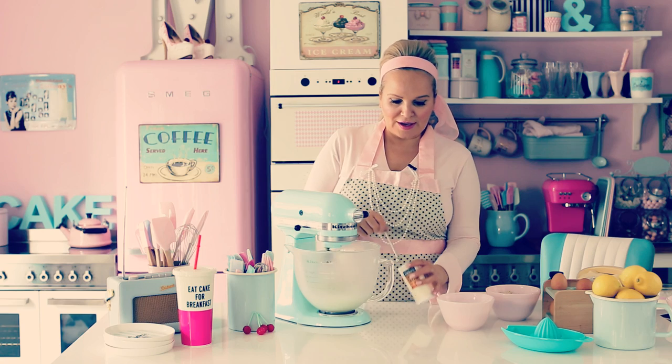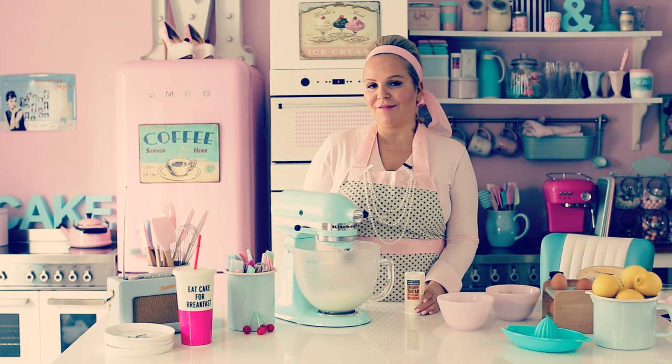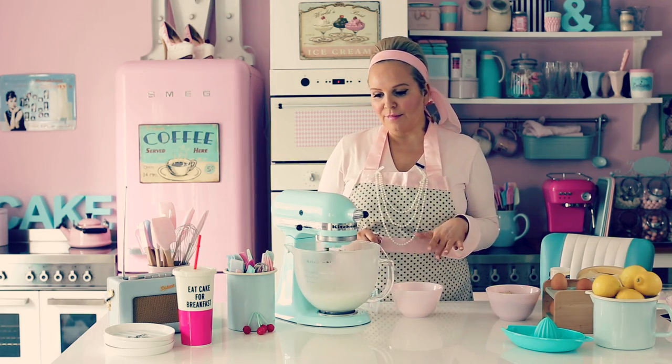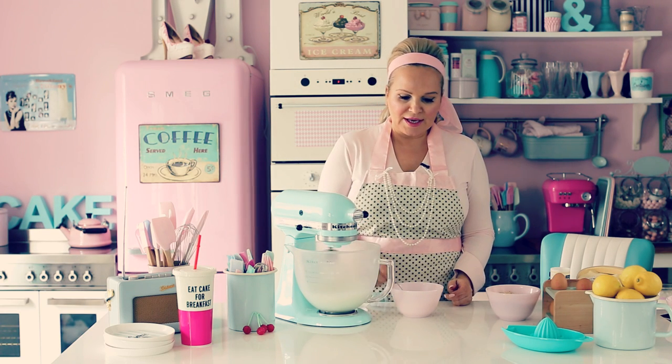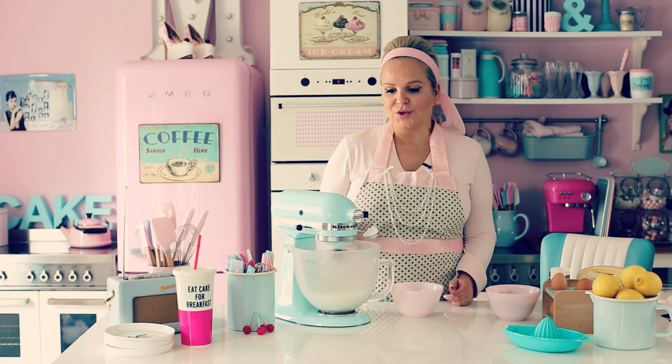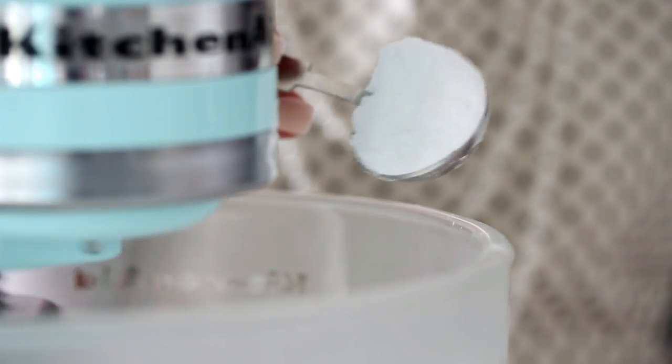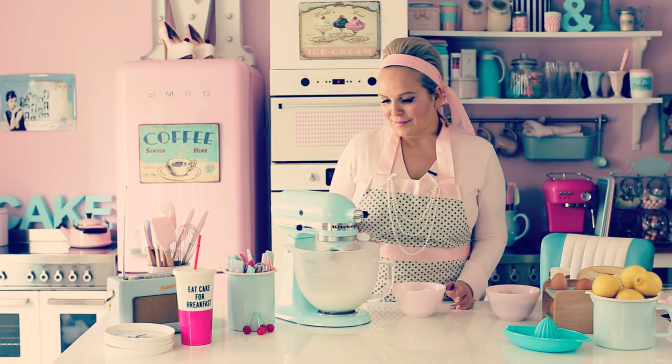Once it gets foamy, you add one eighth of a teaspoon of cream of tartar, which makes it a dreamier meringue, but if you don't have it you can just leave it out. When you see the meringue getting wider and wider, take a tablespoon at a time of icing sugar — or powdered sugar as some people call it — and add it to the meringue. Keep this on low to medium speed, little by little. With all the icing sugar incorporated, put it on high speed and mix until it's fluffy and delicious.